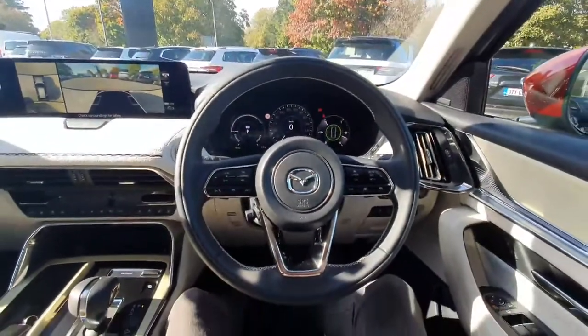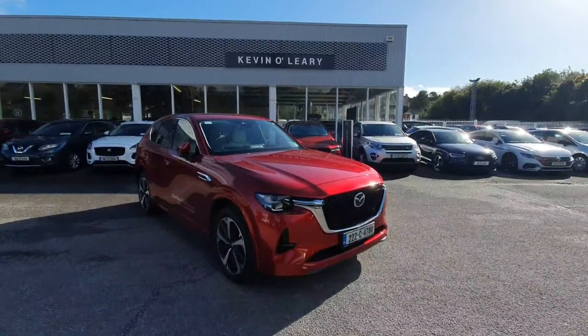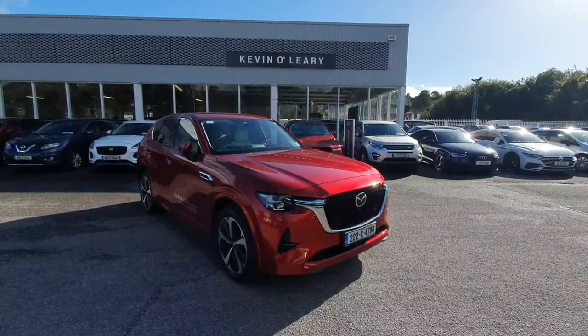This car comes in with delivery mileage. All vehicles come with zero percent deposit and low-rate finance here at Kevin Leary's Bandon.